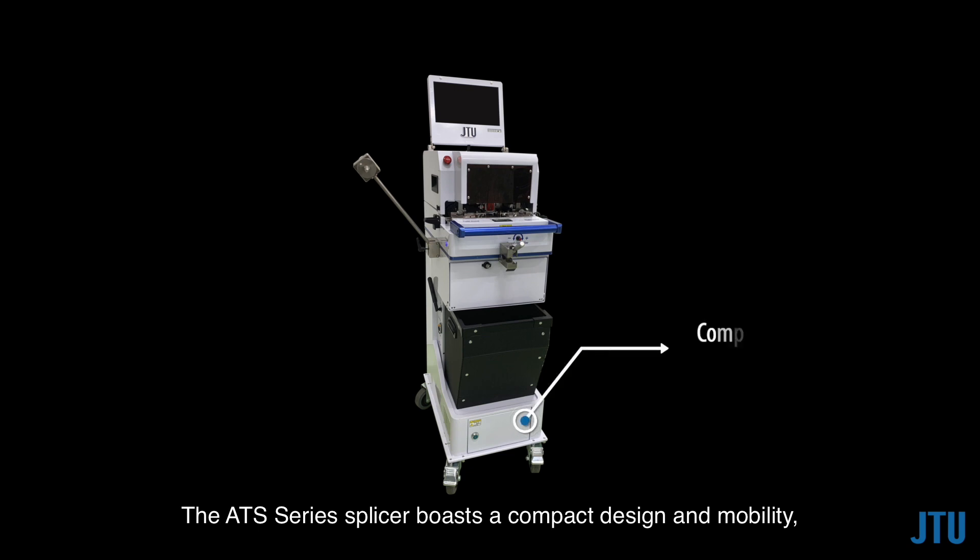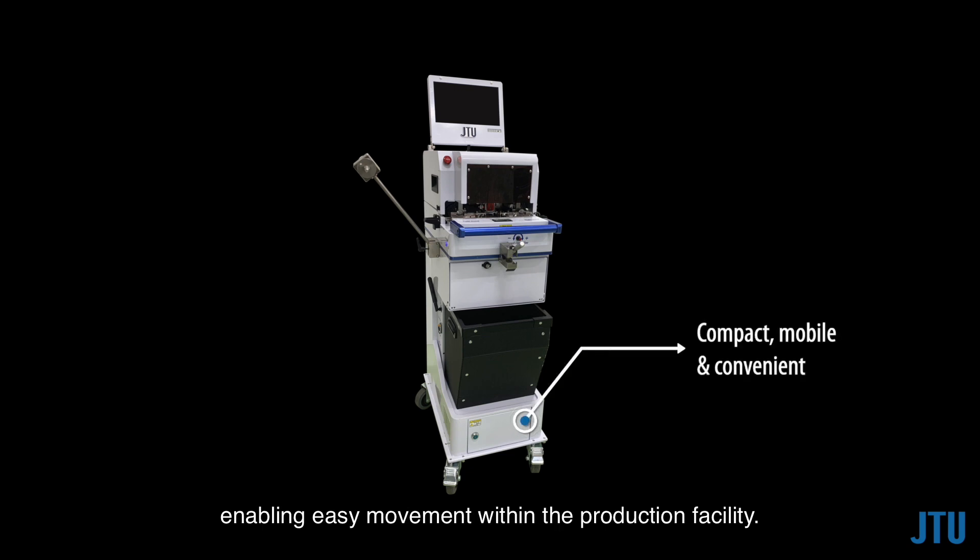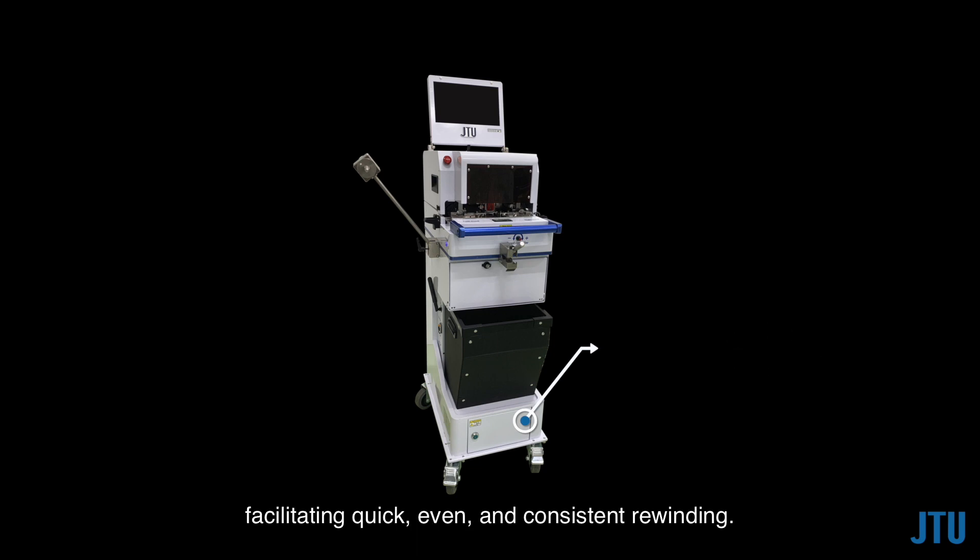The ATS series splicer boasts a compact design and mobility, enabling easy movement within the production facility. Powered by a rechargeable battery, it offers a battery life of 12 to 14 hours on a full charge, and sharing a single unit between multiple SMT lines is possible. Furthermore, the machine features a motorized tape rewinding function, facilitating quick, even, and consistent rewinding.